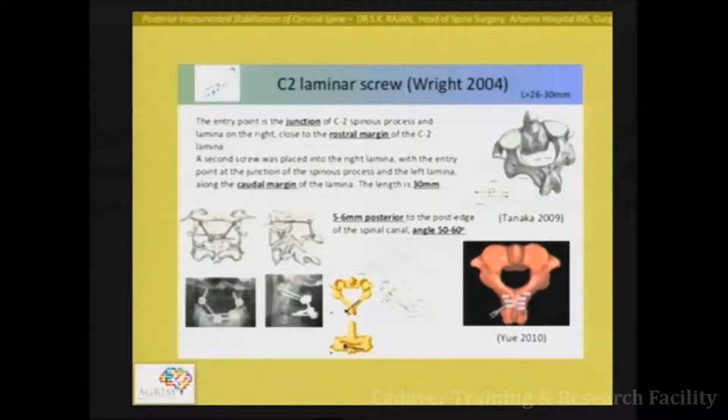The laminar screw is a salvage technique, not always preferred, used where the pedicle is not accessible or the vertebral artery is high riding and you cannot achieve good purchase via the pars. It is also very useful in patients with C2-C3 fusion who have a good posterior laminar mass that can take two screws. The screw starts from the opposite direction at the junction of the lamina and the spinous process — one slightly cranial, the other slightly caudal. The angle is about 50 to 60 degrees and you can usually get 25 to 30 millimetres of screw into the lamina. It is important to keep a dissector below the lamina to avoid an internal bridge.